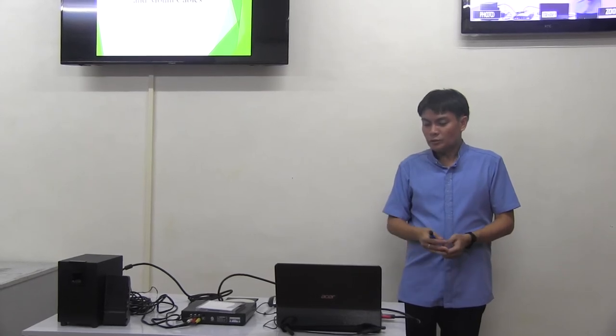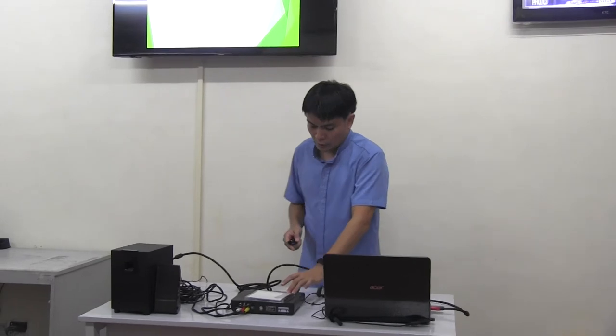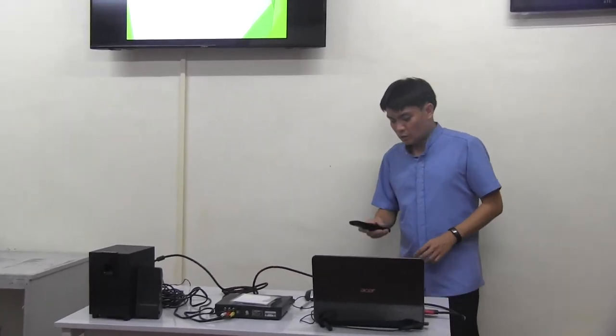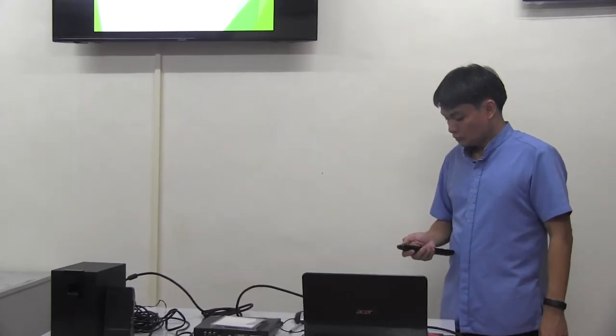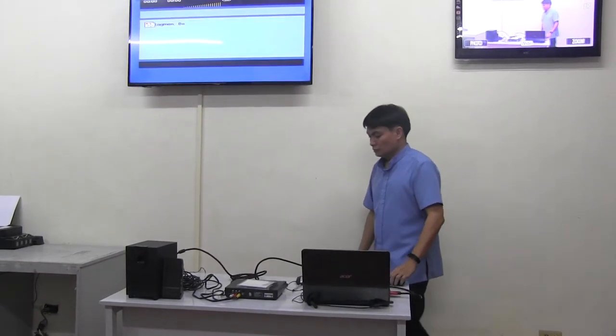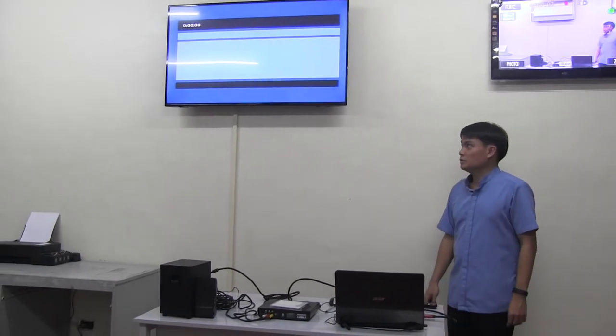But before we proceed to our activities, I have here a video presentation that will show you the procedure on proper splicing of UTP and RJ45 cables. So let us watch the video presentation.